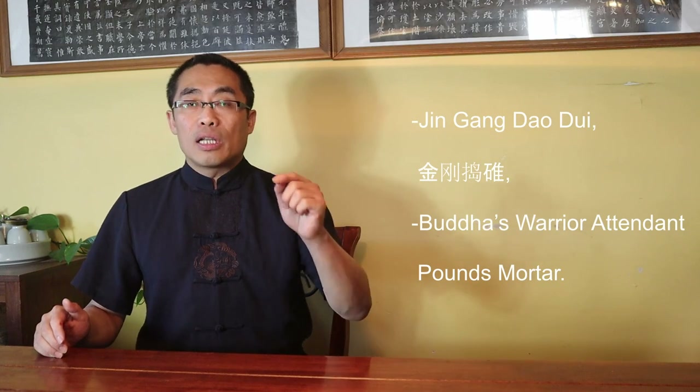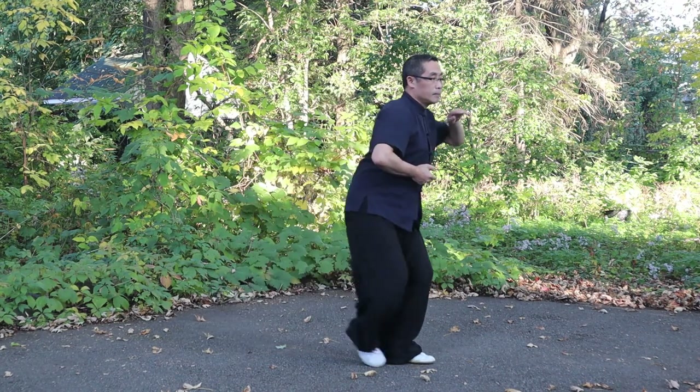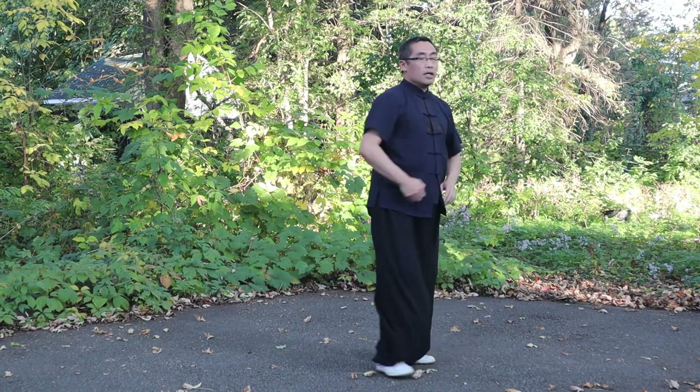Demonstration. Today I'd like to demonstrate a movement from the Chen Style Tai Chi First Routine — the 2nd Jin Gang Dao Jui, or Buddha's Warrior Attendant Pounds Mortar. This movement starts from a single whip. Please pay attention to some Zhuanguan movements made by the hand and the body. Let me demonstrate the 2nd Jin Gang Dao Jui so that you can see the Zhuanguan practice. We start from a single whip. Focus on the lower Dantian rotation. At this place, in order to have the inner energy transformation, slowly...